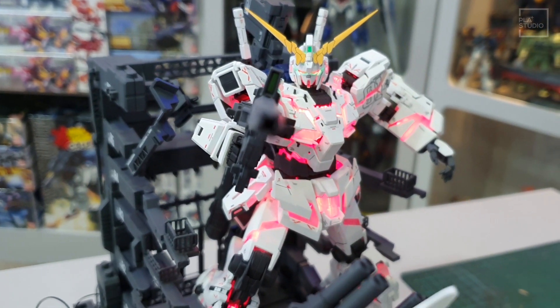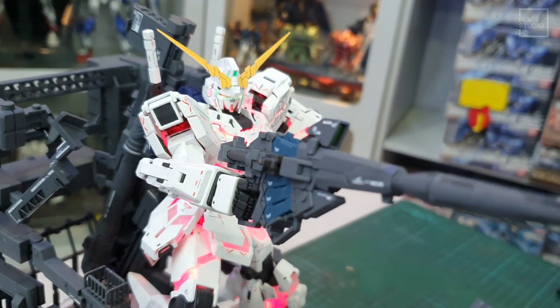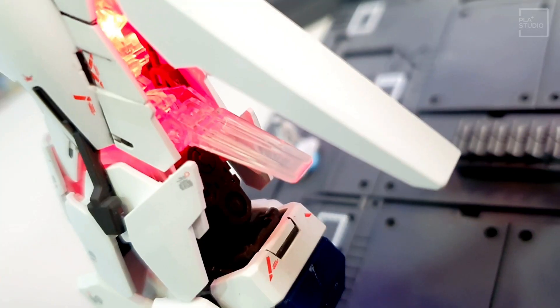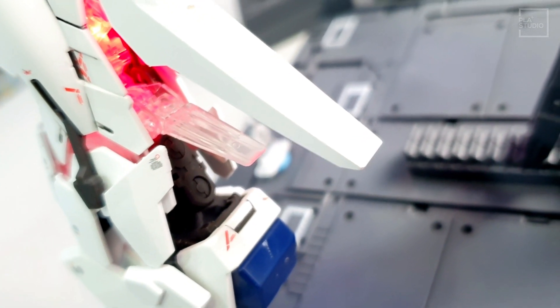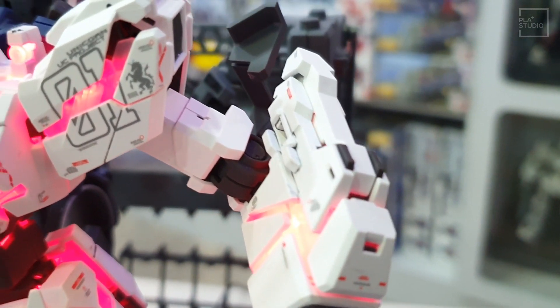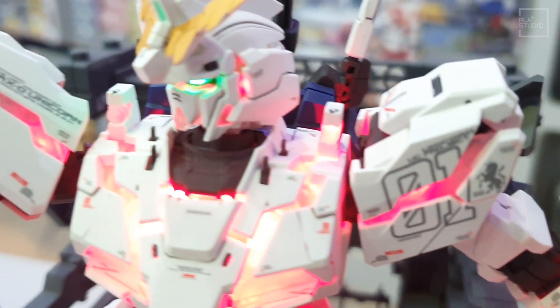First is the chest. The chest is a bit different compared to the normal Unicorn — there are a few canards in front of the chest. The legs are also different, and even the head design is also different. There are also some parts on the arms and shoulders that are different too. The weapons look the same — the beam magnum and the bazooka look like they are identical with the ones that come with the MGEX.